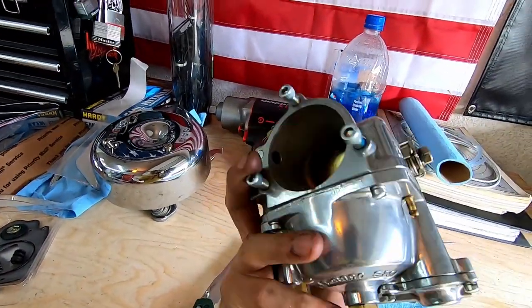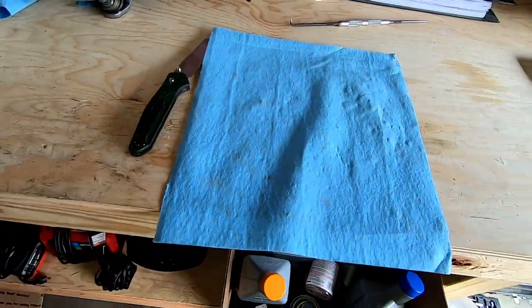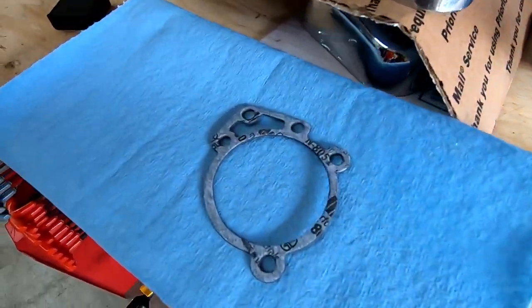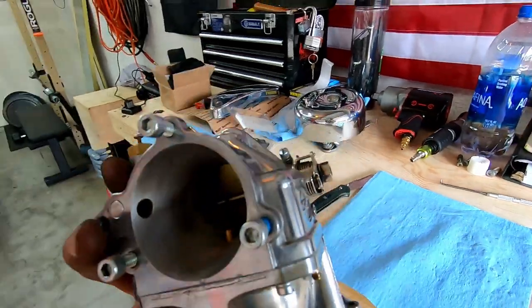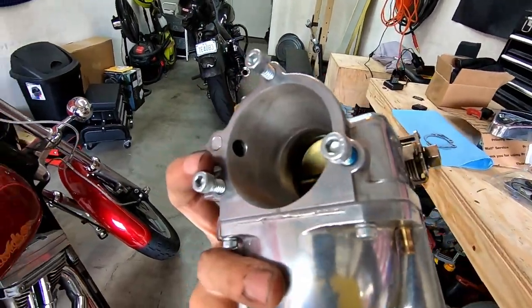Now that we got the carburetor fully built, I don't have any extra parts laying around — just what came with the rebuild kit. There are all the old parts, and I got this gasket for the air cleaner. Now I'm going to throw this bad boy on — who wants to take bets and see if this FXR is going to start or not?